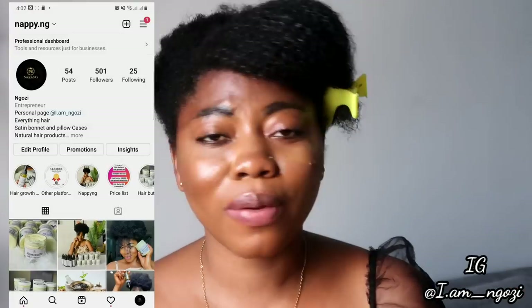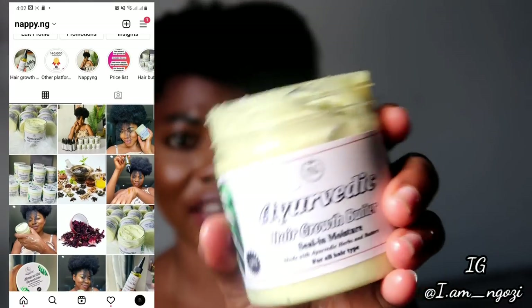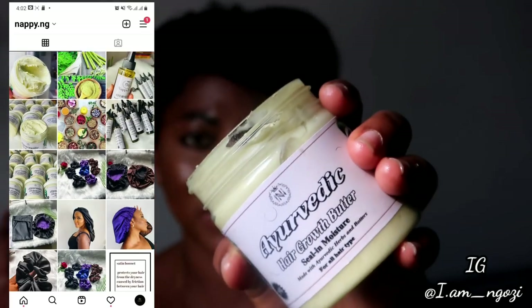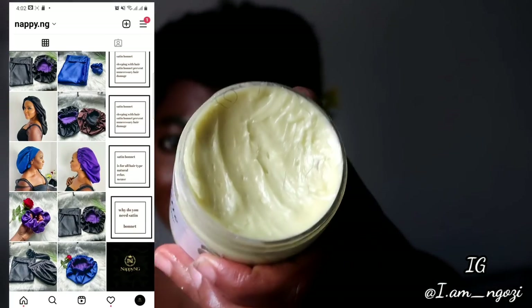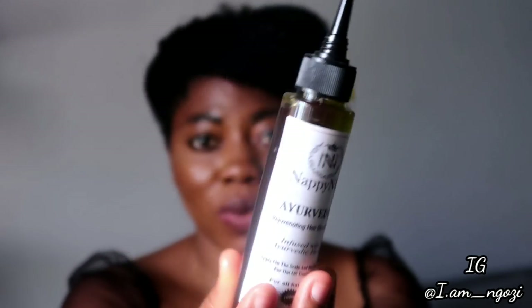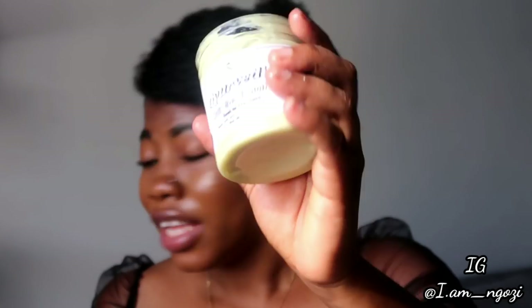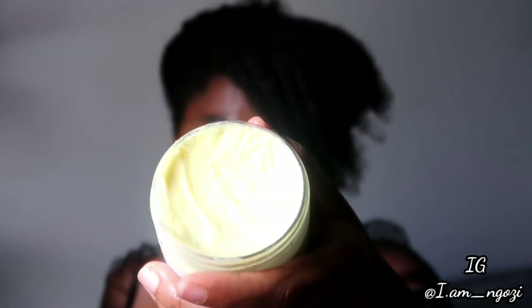Before we continue, I'd like to announce that my hair growth butter is finally ready for sale. I have it on my business Instagram page, nappy_ng — I'm going to put the link in this video so you can go straight to my business page and order. We also have our hair growth oil, which is very much available for sale. If you're within Nigeria, I can deliver to you anywhere you are.